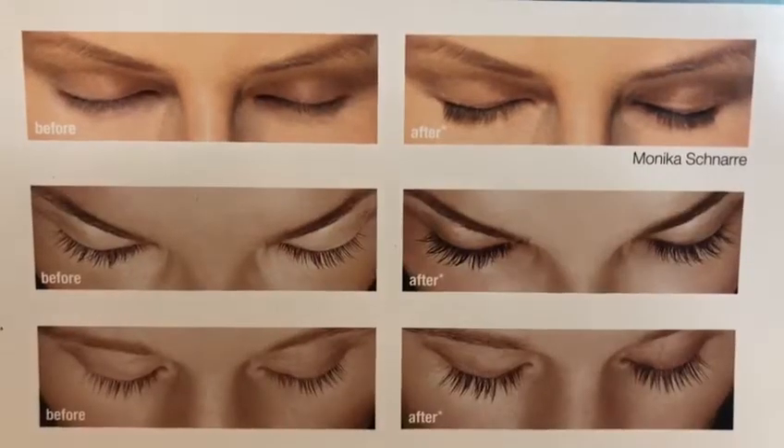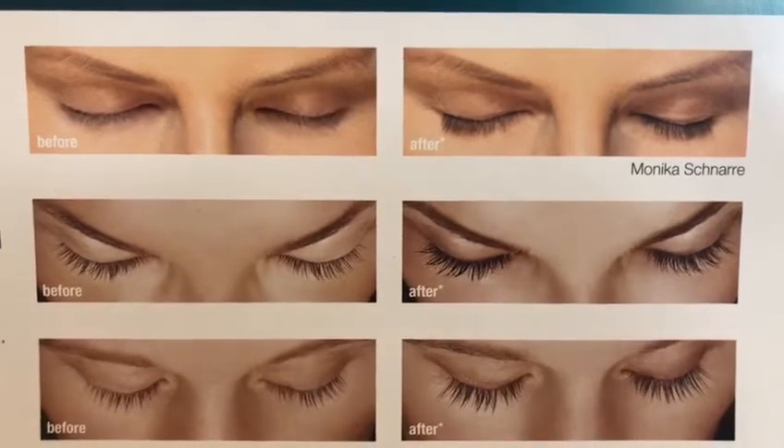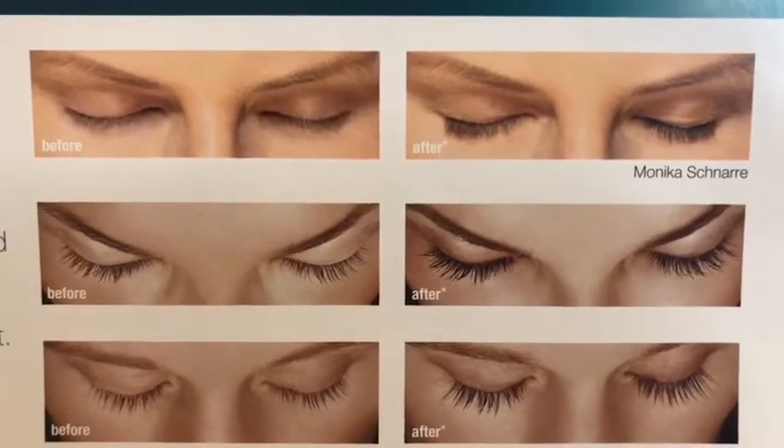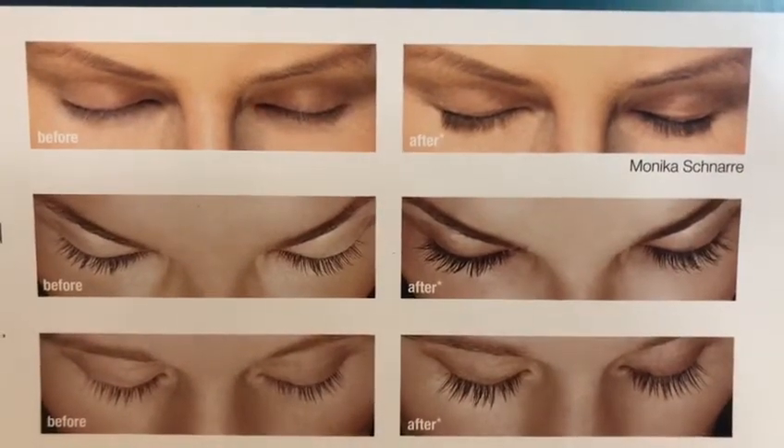Side effects include redness and itchy eyes, eyelid skin darkening and iris pigmentation, eye irritation, dryness, and redness of the eyelids. If applied to other parts of the body, hair will grow.